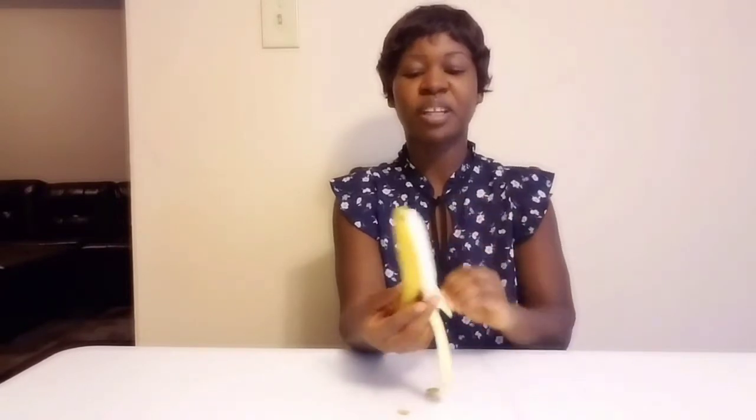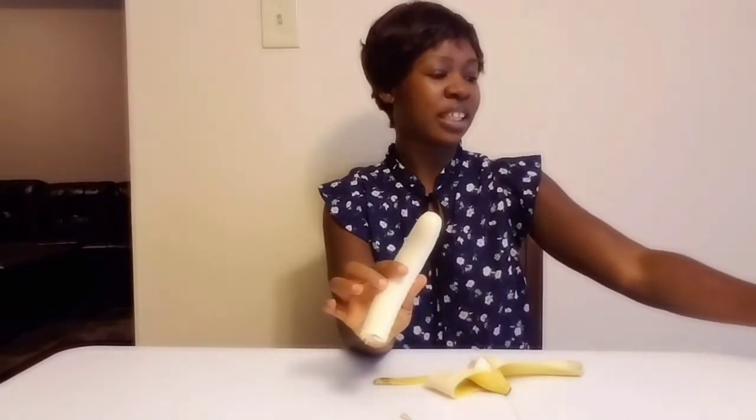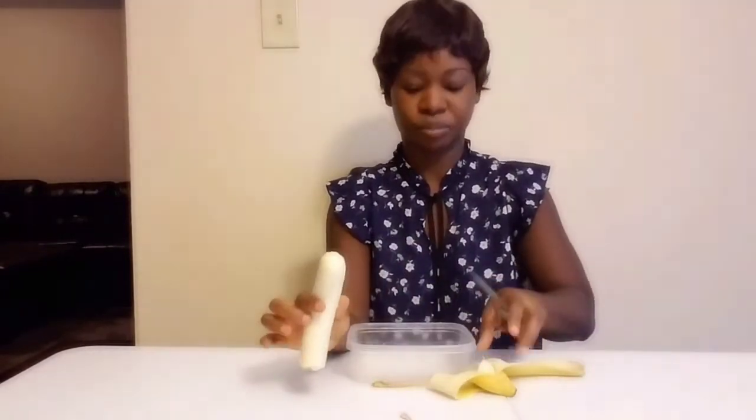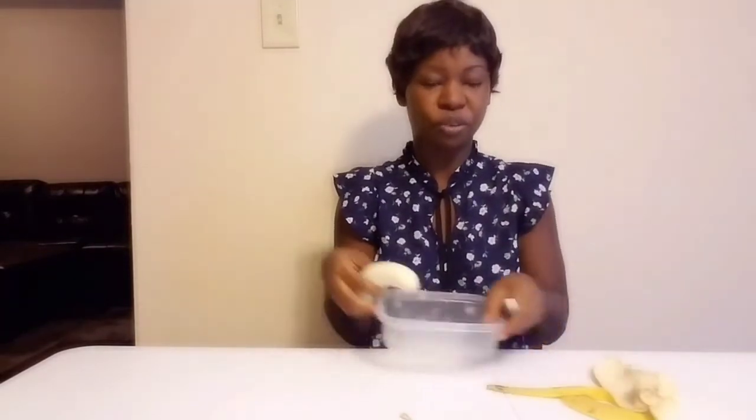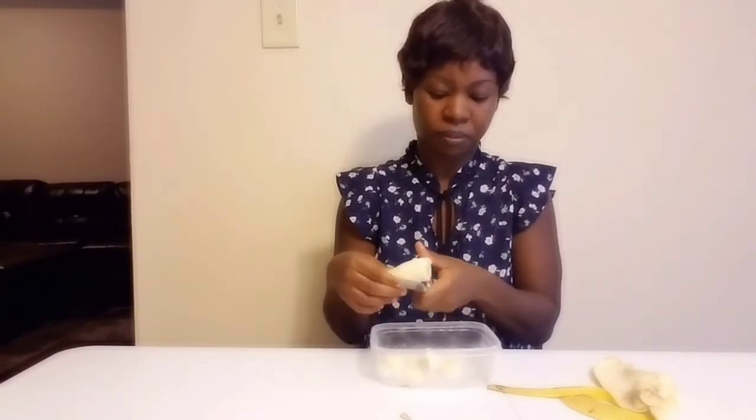I'm gonna show you guys the trick. So you take a banana, and what you're gonna do is peel the skin off. After you peel the skin off, get yourself a bowl. Then you're gonna cut the bananas into the bowl.